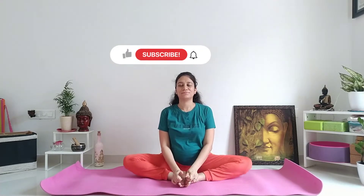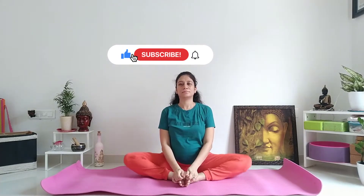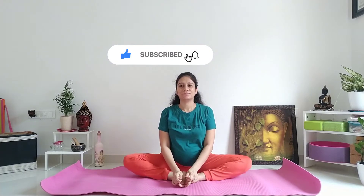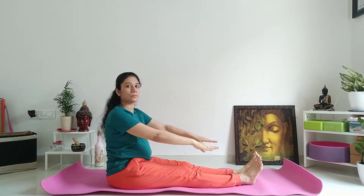Butterfly pose is the best asana. यह करने के लिए पहले हम warm up exercise करेंगे। दोनों पैर को बाहर की और stretch करें।